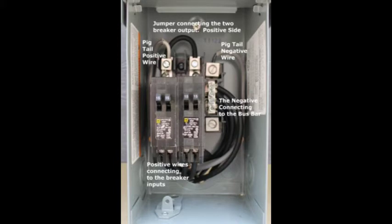Here you can see at the top of the combiner box the jumper that goes from the positive on the first twin breaker set over to the positive on the second twin breaker set. This combines the four positive outputs to the charge controller. You can see on the left the positive pigtail connection, on the right the negative pigtail connection, and also on the left the negative bus bar where all four panels terminate their negative cables.